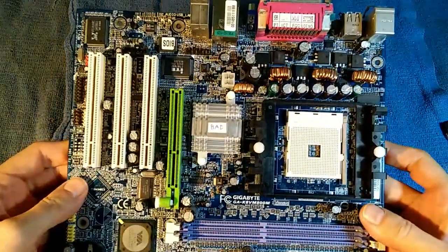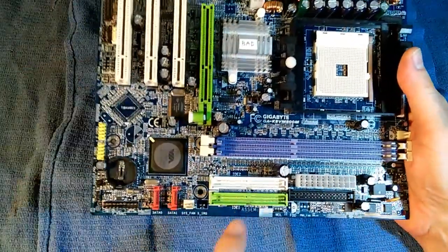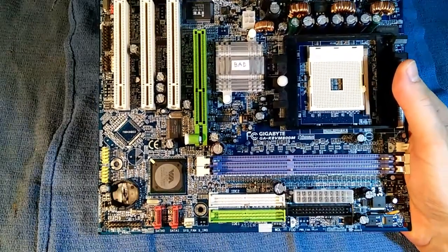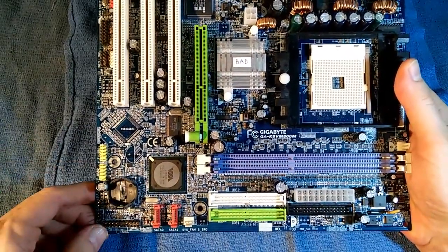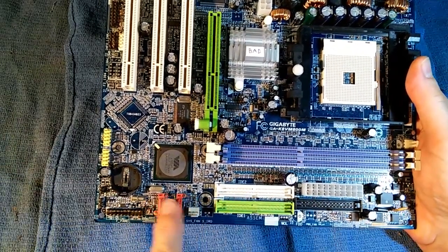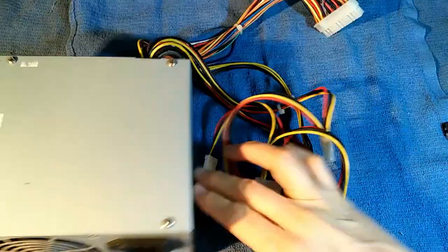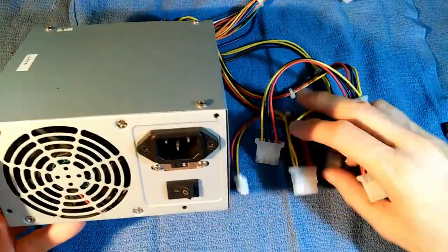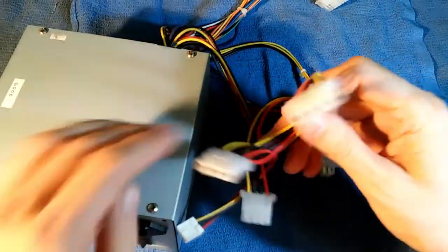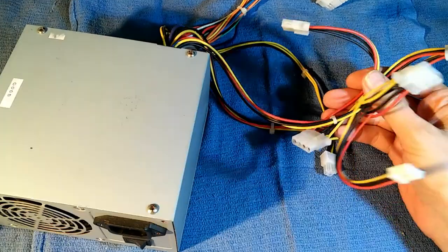Beginning in 2005, we had hybrid motherboards that had both IDE and SATA connectors, and that arrangement persisted to probably 2008 or 2009. After 2009, you only saw SATA connectors, except for some backward-compatible upgrade motherboards. I have several of these old power supplies, but if these are the only connectors they have, they really aren't going to do me any good with a modern computer.